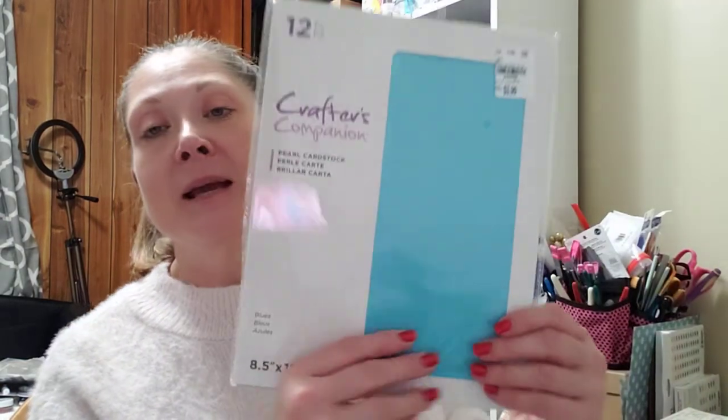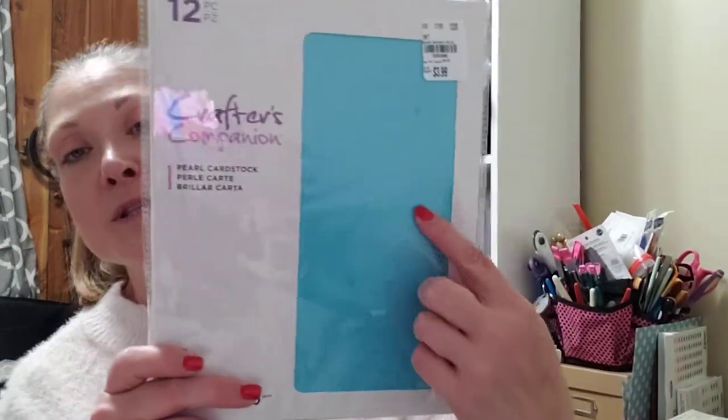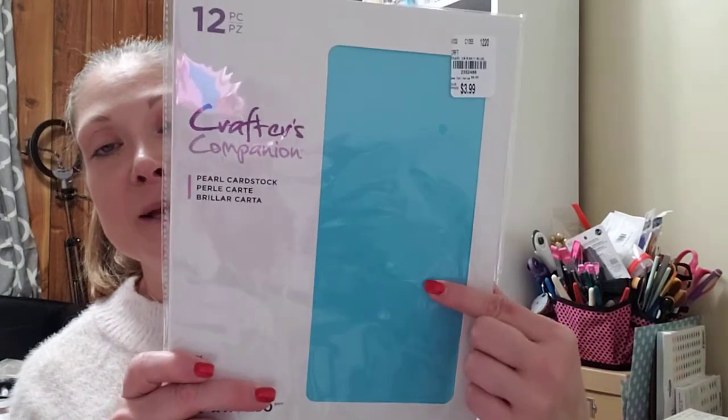A while back I had picked up some of this Crafter's Companion pearl cardstock — I love this stuff, it is such nice cardstock. I found it in this blue and it was such a beautiful blue. It's 8.5 by 11, 250 GSM, 12 pieces for $3.99. Is that not the most gorgeous blue? So I went ahead and picked that up.